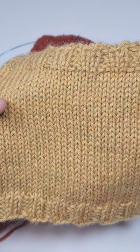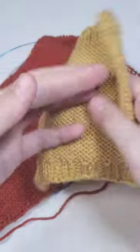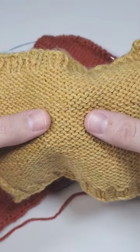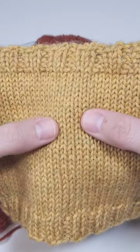Stockinette stitch is a classic knitting pattern. On one row you knit all of your stitches, then you turn your work and you purl all of your stitches. On the wrong side or purl side you will see these bumps, and on the right side you will see these.